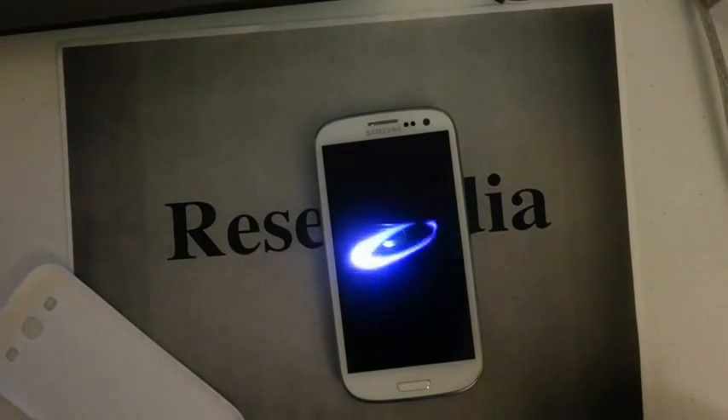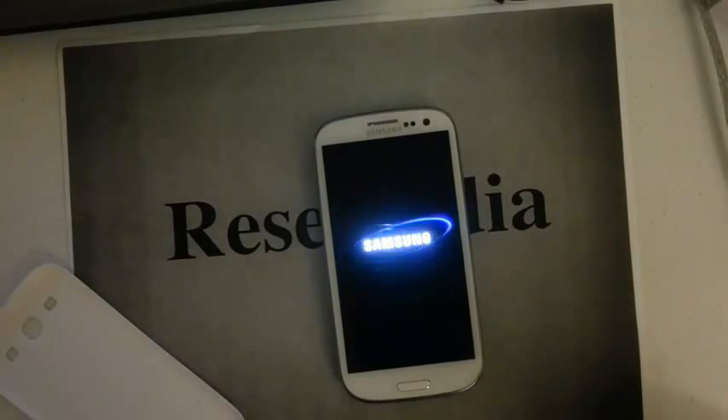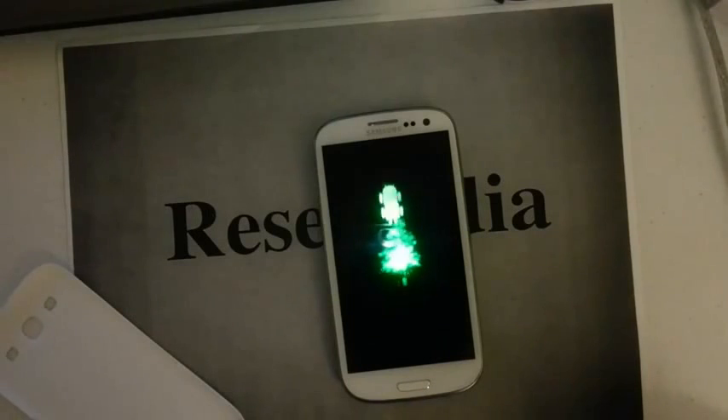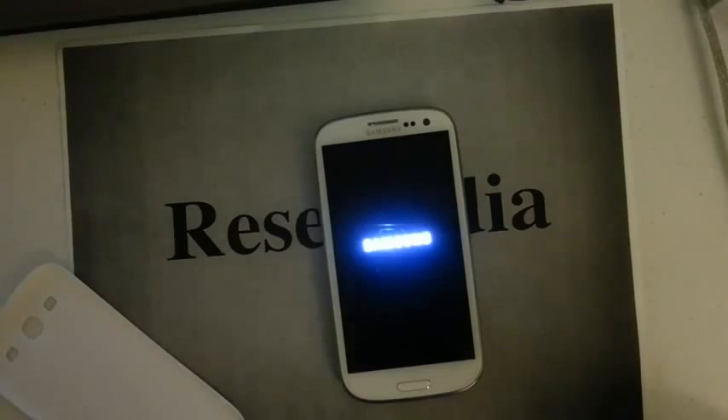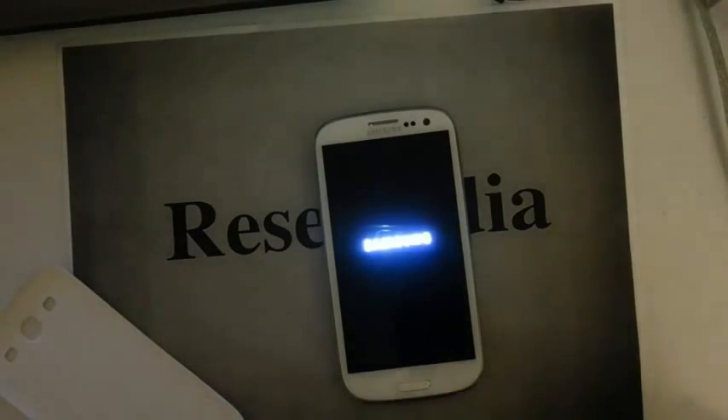You only want to do this in the case where you can't access your phone — such as you set a pattern lock or a password and you forgot it, which is a very common problem. This will wipe everything from your phone clean, so whatever information is on there, if you didn't save it to your SD card or your Google account, it will be completely erased.